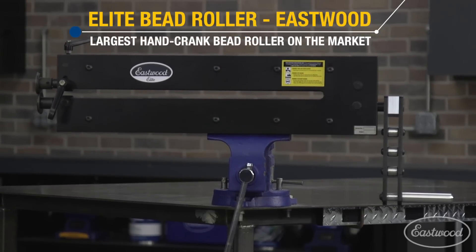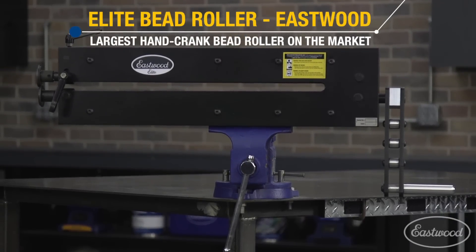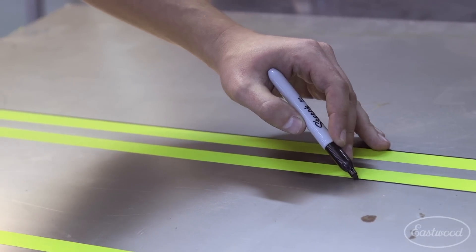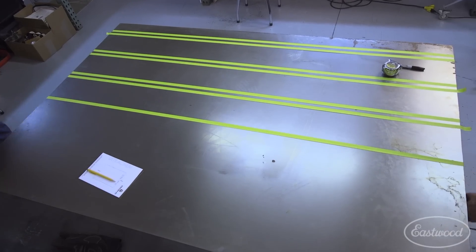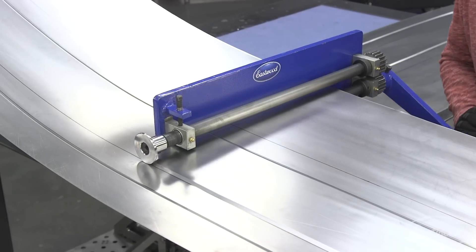Behind me is one of those right now — it's our new Elite Bead Roller. This came about with a project we were doing on a truck bed floor. The biggest hurdle we ran into is we couldn't get any of our beads and offsets rolled into the center of the panel where we wanted them, with the restriction of the 18-inch throat bead roller we have.